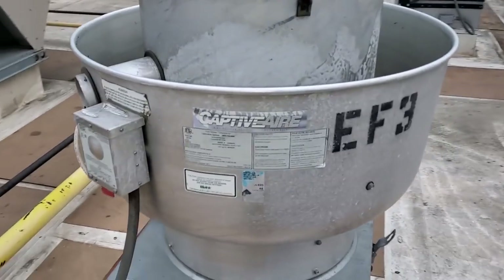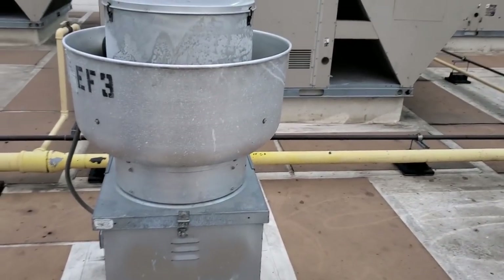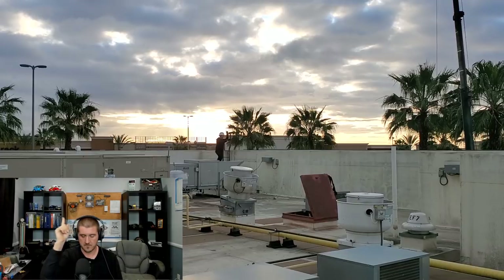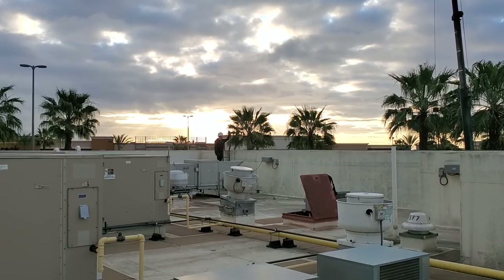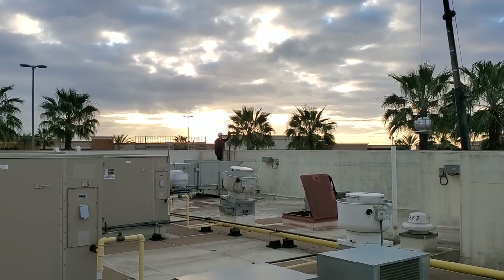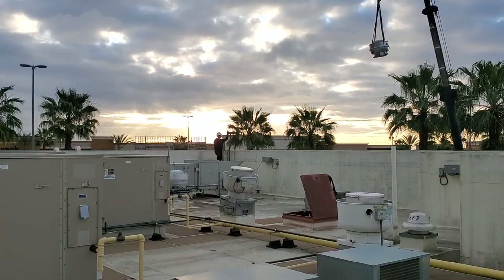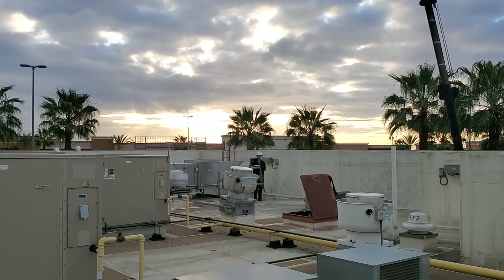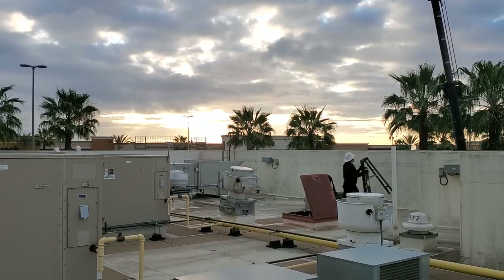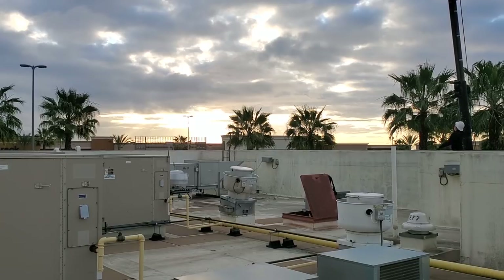We've got an early morning. We're going to change this fan out. We've got a new fan, and it should be a pretty easy swap. We've got a crane coming to make life even easier. He's kind of controlling the load right here and traveling it over me. I'm going to step to the other side since I'm on the opposite side and he can't see me. Now I've got a better idea of where I want the load to go.